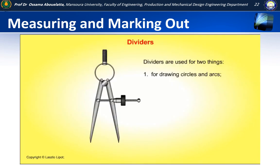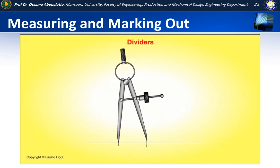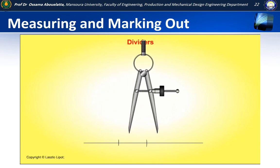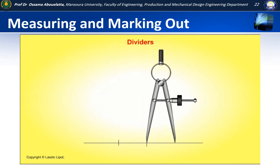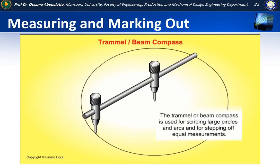Dividers are used for two things: one, for drawing circles and arcs; two, for stepping off equal measurements. The trammel or beam compass is used for scribing large circles and arcs, and for stepping off equal measurements.